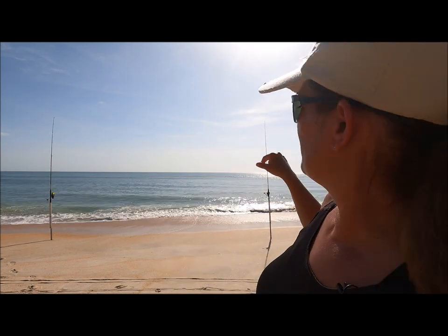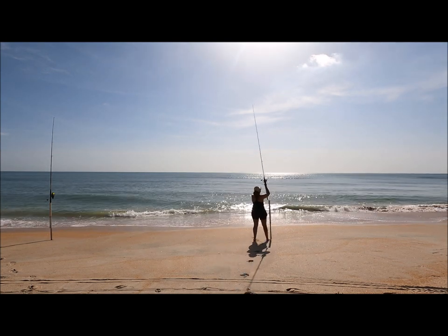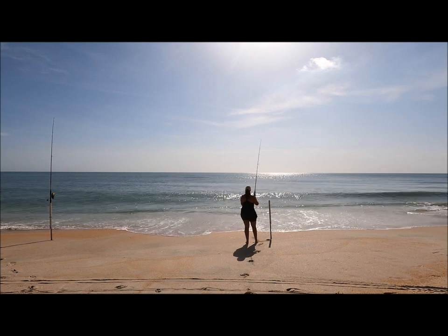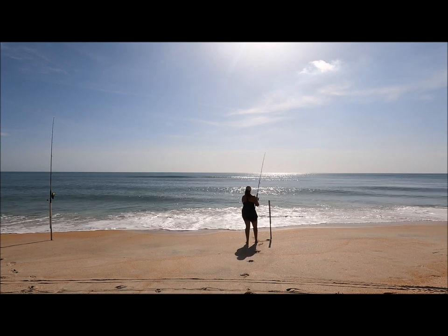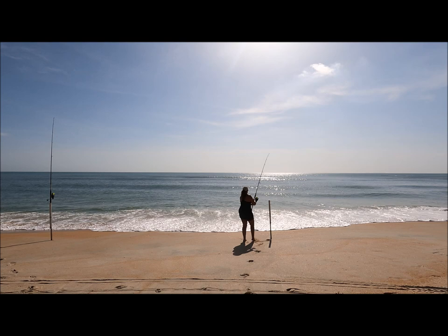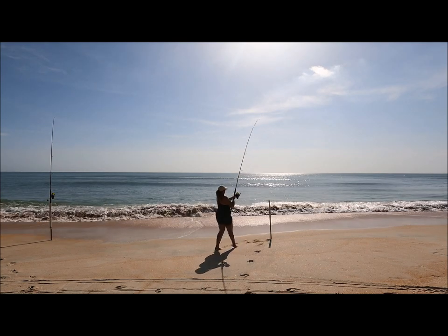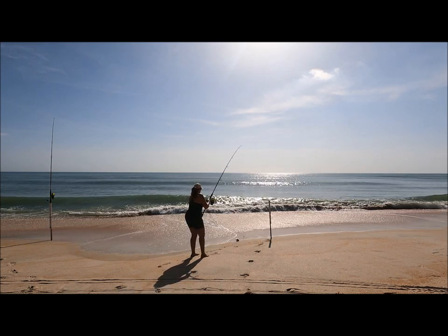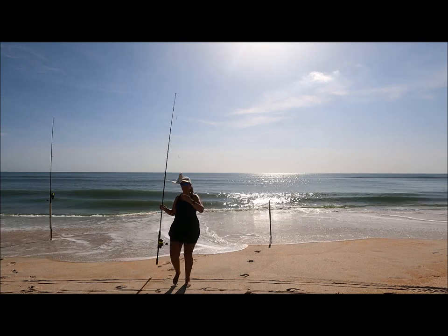I turned this camera around because this line here is getting hit — we're going to see what's on it. It feels like there might be something on here; it's kind of cutting in. Let's see what it is. Backing up so I don't lose it. Yeah, we got it — we got a pompano! I did not know these were still around. This is amazing. I thought they were all heading north.